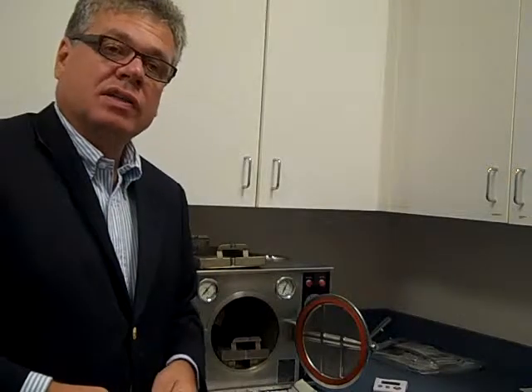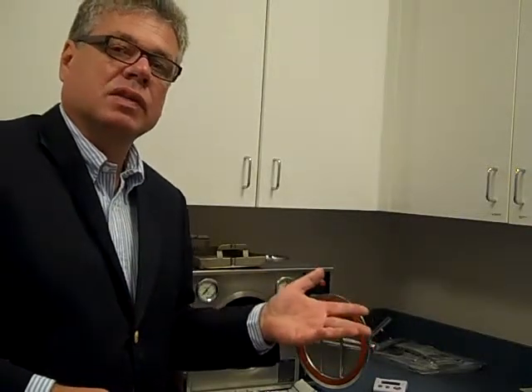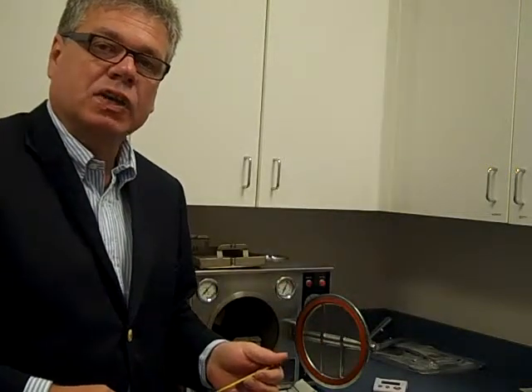They're both made of the same material. Go on my website, sterilizordorgaskets.com — you'll see both the OCM and the OCR. This is Jack Thomason. Until next time, from sterilizordorgaskets.com. Thank you.